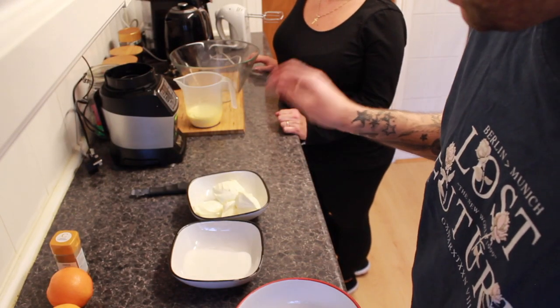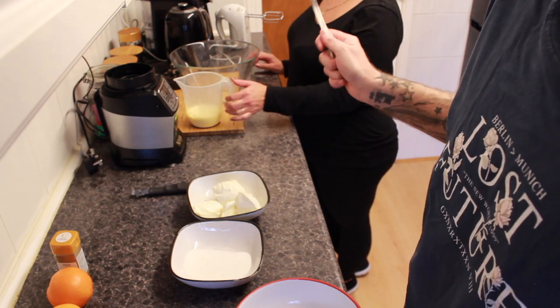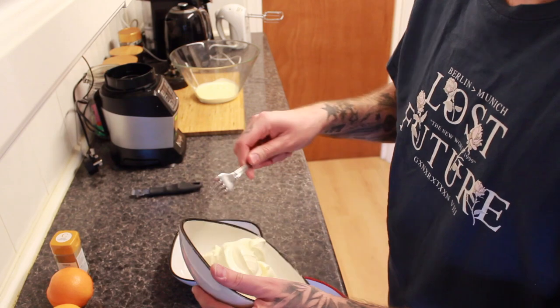Now that the base is in the fridge, I'm going to mix the cream cheese and the caster sugar together, and mum is going to whisk up the double cream until light peaks. I'll put Christmas music on so you don't have to listen to the noise.